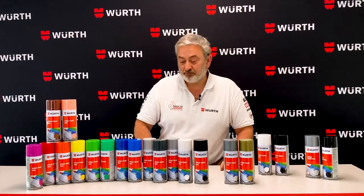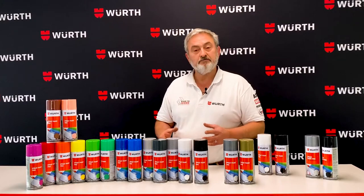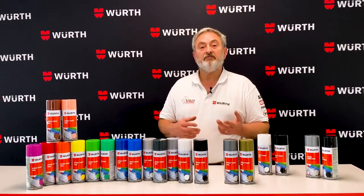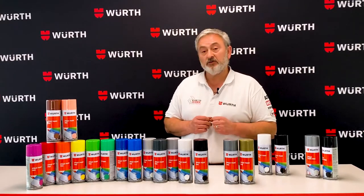G'day, it's Colin from Worth. What I've got here is the Worth Spray Paint Pro range. Now in the Pro range, we have gloss, matte, satin and heatproof paint. So let's have a look at the range.